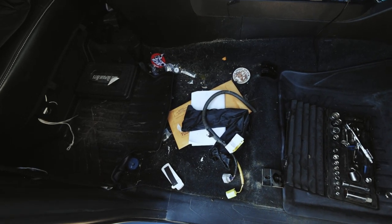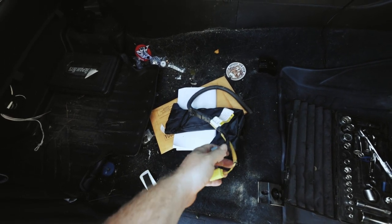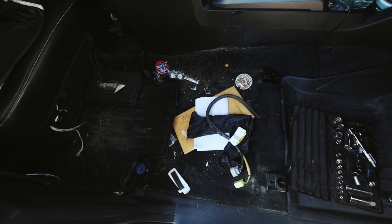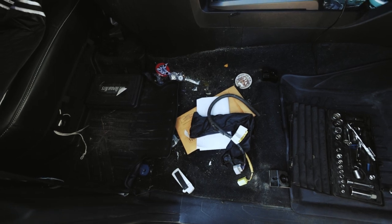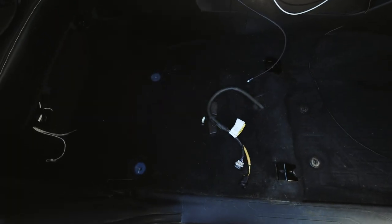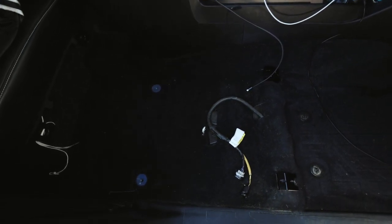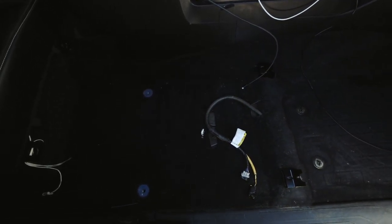We got the seat out — it's four bolts. There are two connections to take out as well. As you can see, I got some spring cleaning to do, so we're going to clean this up real quick and get right back to it. Much better — not perfect, but we cleaned up all underneath the seats. Now it's time to put the Corvo seats in and show you guys how we do that.